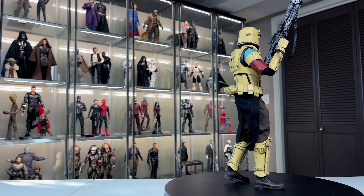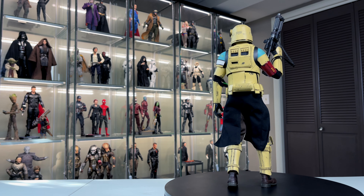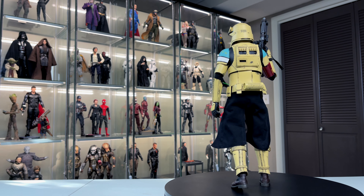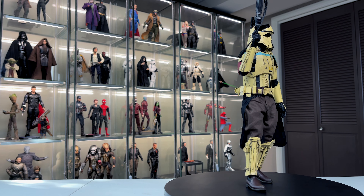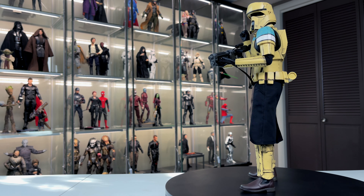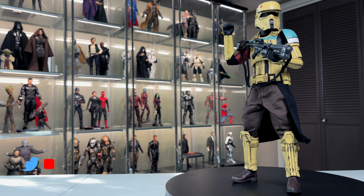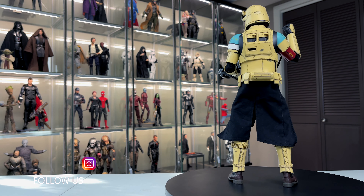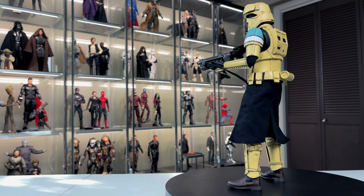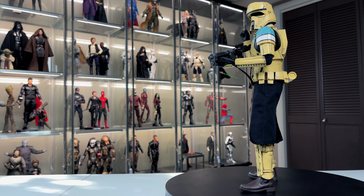Thanks so much for watching. This was a review on the Shore Trooper Squad Leader from Star Wars Rogue One. Let me know in the comments what you think of this figure, whether you're going to pick it up or pass, and if you have the original shore trooper, whether this one's different enough for you. I think this figure has a lot of shelf presence — I love the color scheme and it's going to look great in my collection. Don't forget to subscribe; I'll have another sixth-scale collection tour coming soon. Until next time, stay safe out there — we'll see you soon.